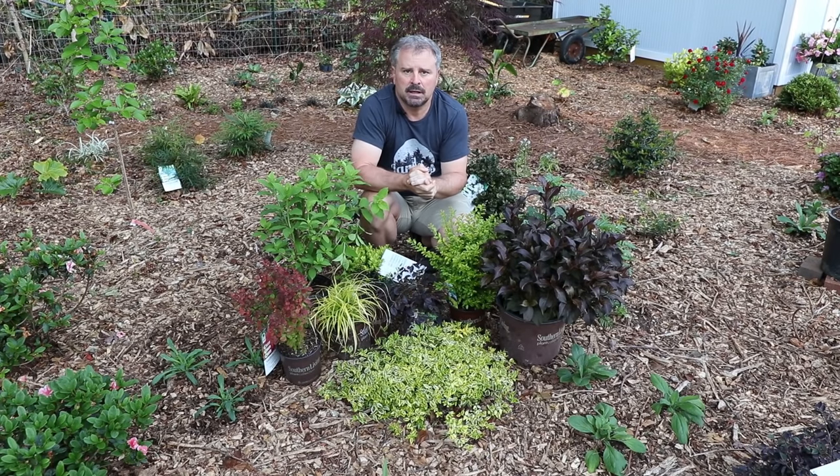I'm going to go through about six different combinations that I feel look great together and tell you why.